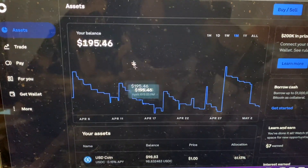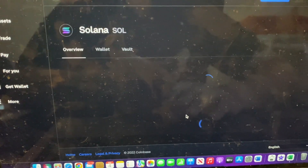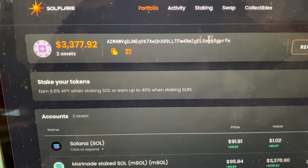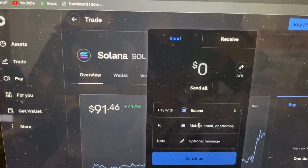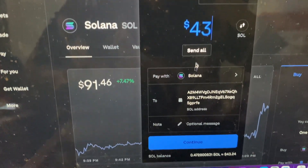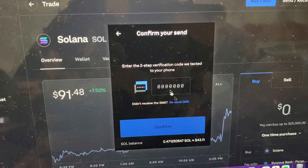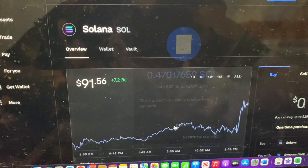Let's actually send some Solana so I can show you exactly how this works. We're on Coinbase right now — I have $43.07 worth of Solana. We go up to Send and Receive, and we're going to send to our SoulFlare account address. Copy the address to clipboard, paste it in, and click Send All — though you need to keep a little for the fee. We'll click Continue, sending 0.47 Solana to the SoulFlare address. Enter the security code and send.